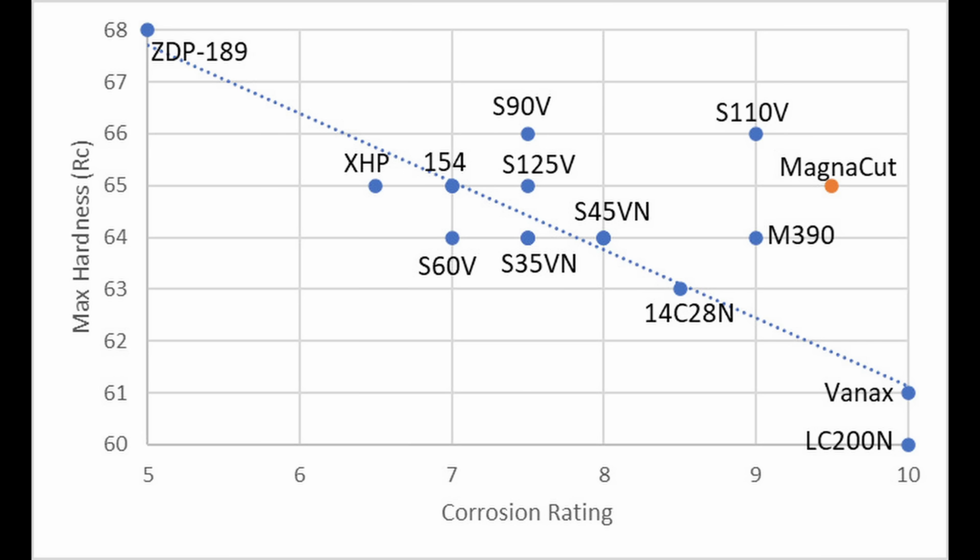With D2, I measured 7.7% chromium in solution with a relatively normal heat treatment for that steel. D2 is famously called a semi-stainless steel, which is a similar category that ZDP-189 is in — it is not a stainless, and that allows it to achieve very high hardness levels.